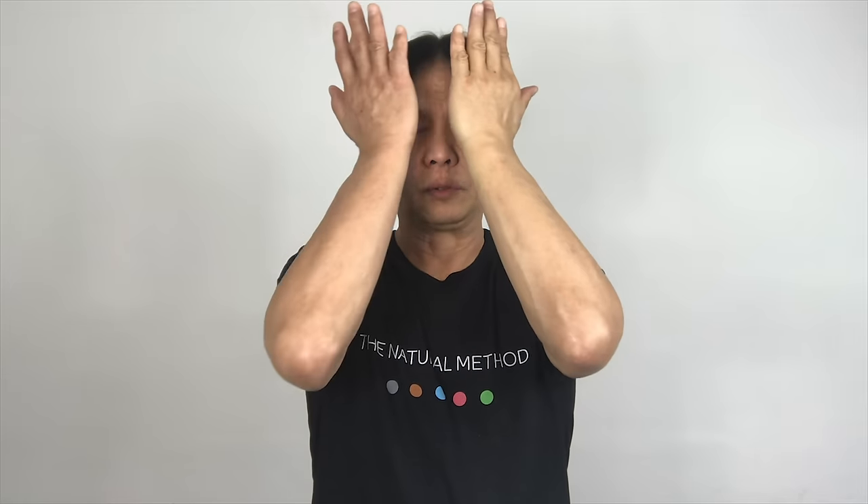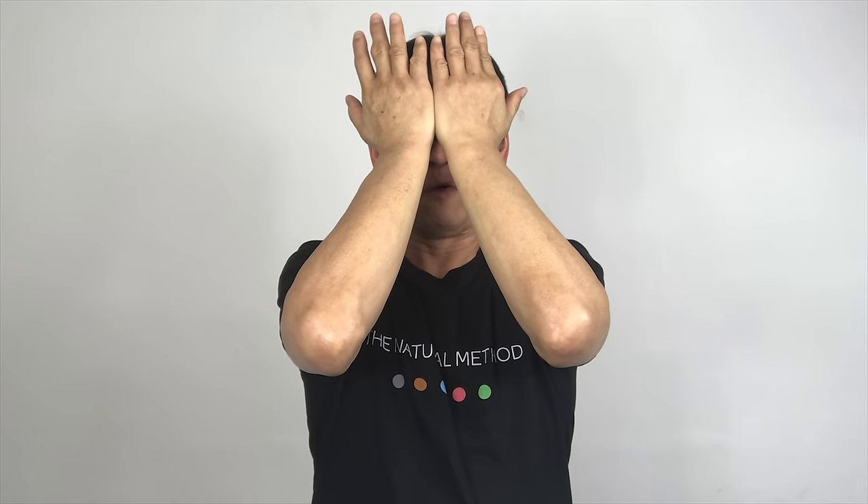Both palms on your eyes and hold for five seconds — one, two, three, four, five. Bring it out and blink three times — one, two, three. Back — one, two, three. Three — one, two, three. Four — one, two, three. Five — one, two, three.